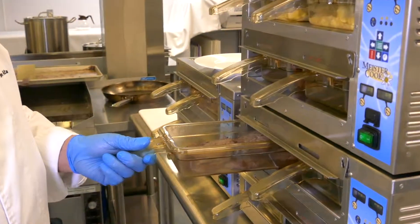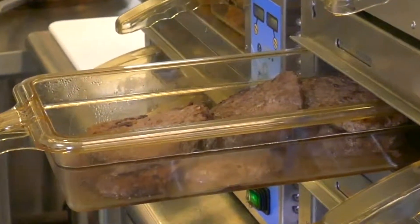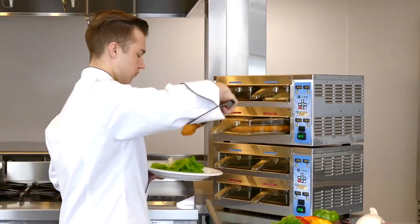The Meistercook Hot Holds patented recirculating airflow system provides a warm airflow curtain above the top surface of the food. The dry moist reversible inserts are used to guide the hot air and provide the ideal environment for your food.